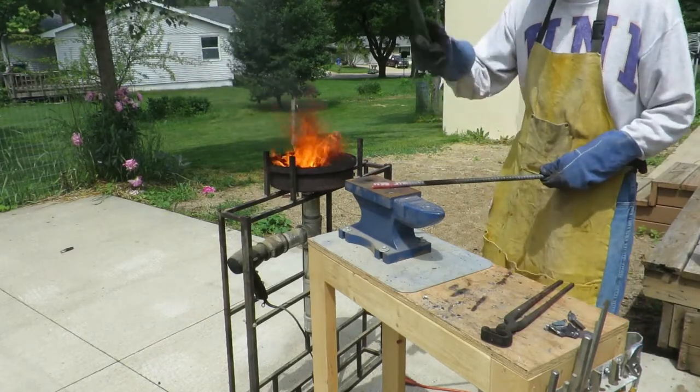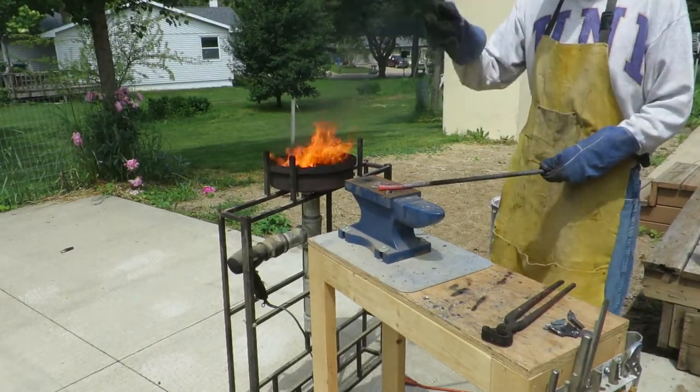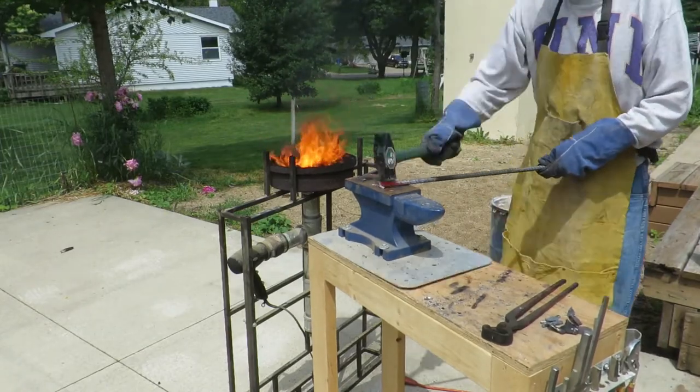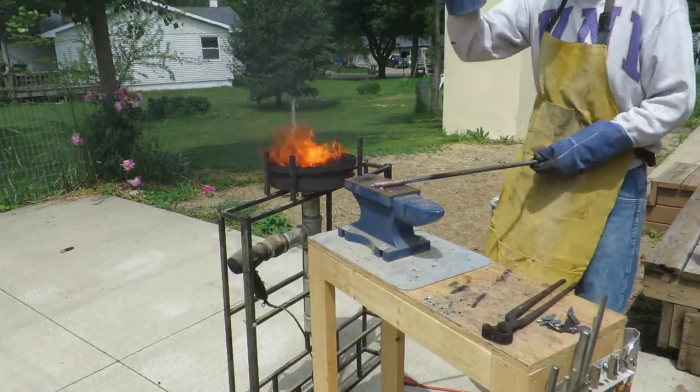I'm going to try to draw this out into a hook — a thin hook — to hang the chain.